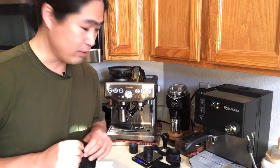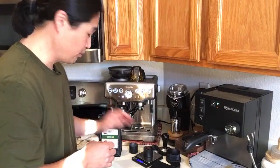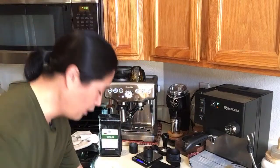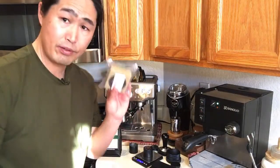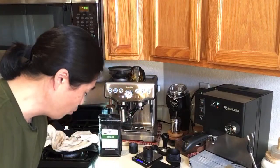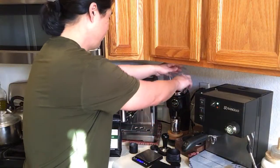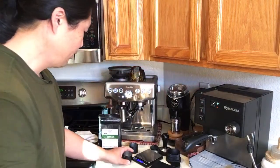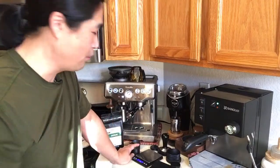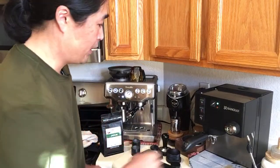John asked if I'm using IMS filter baskets — no, I'm using the stock right now. However, once I get the bottomless portafilter, I'm going to install this precision basket set along with the gasket as well — it's going to be fantastic. Grinder is set to number 10 since that shot was fine before, so hopefully we get it right.